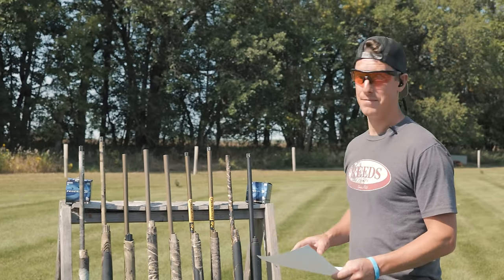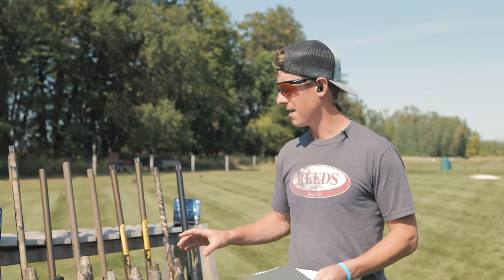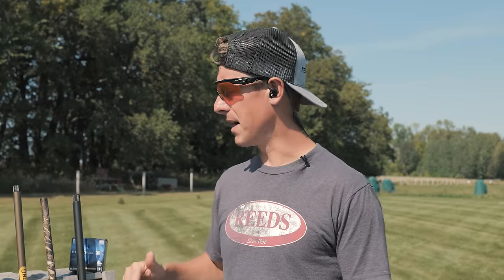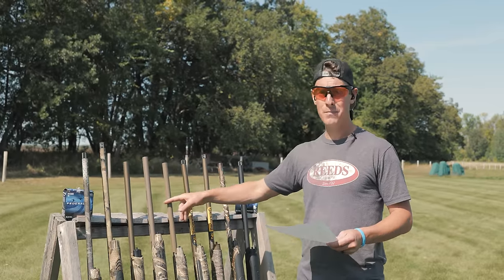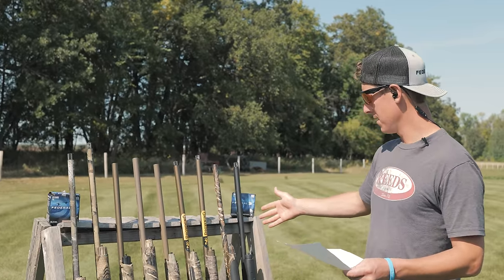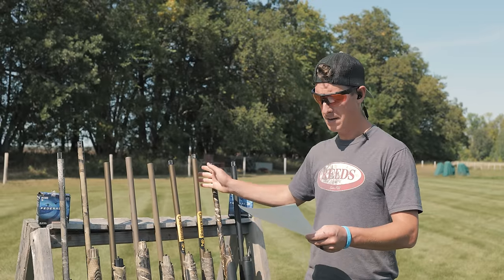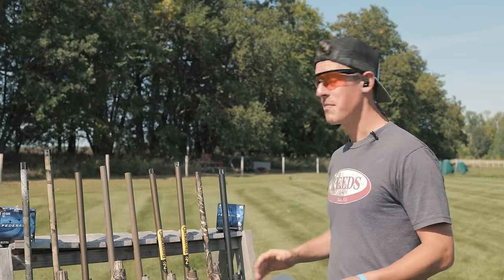I'm seeing some emerging patterns. The Super Black Eagle 3, the Beretta A400, the Maxus 2, the A5 — some of the highest dollar guns with the most marketing material about barrel performance — yet they're not in the top performers. Super fascinating. So to erase any doubt, I'm going to reshoot the SBE3, the A400, and the A5. The two Brownings and the Winchester all have the same backbore barrels, so they should be fairly consistent. The A5 did the worst at 56%, so I'm going to reshoot that one. I want to see the grand scheme — do we see major differences between guns?